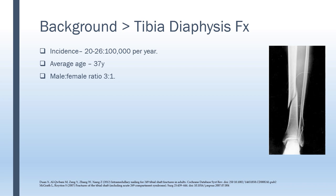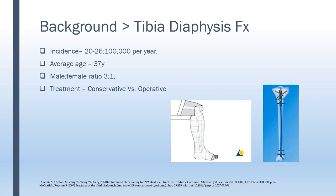We can treat these fractures conservatively using a circular cast or even a patellar bearing cast, but it's highly common to operate these fractures. We have several options, but the most common one in my institute is intramedullary nailing due to its minimally invasive nature and the possibility, due to its stability, to allow for early weight bearing and mobilization.